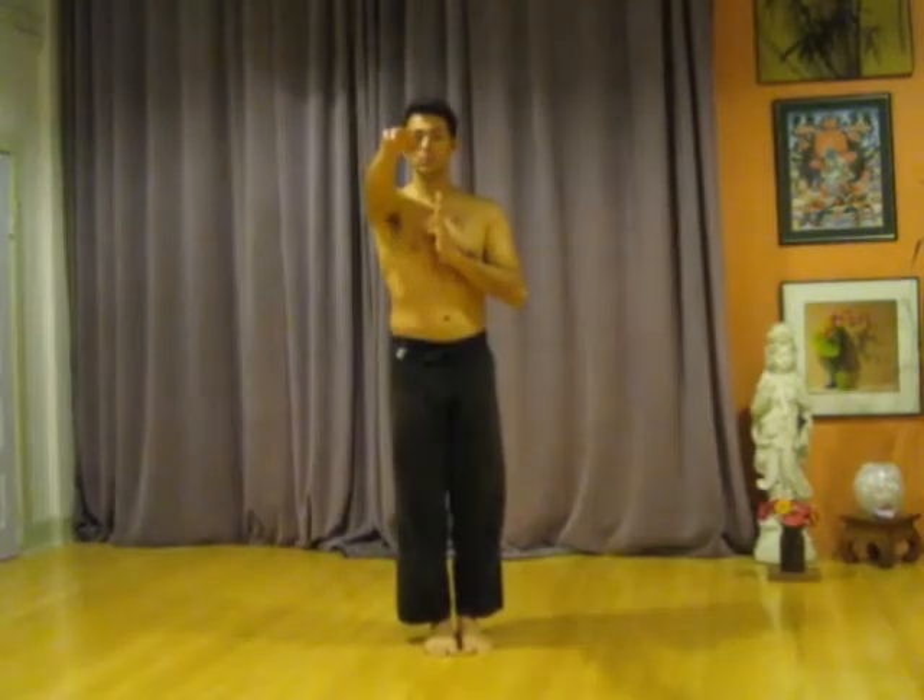Feel the elbow pull down. You do both of these arm movements at the same time. At first you can practice it by doing one, then two, but eventually they happen at once.